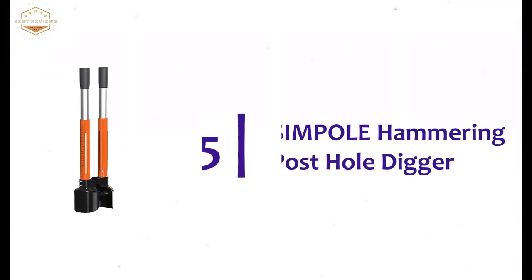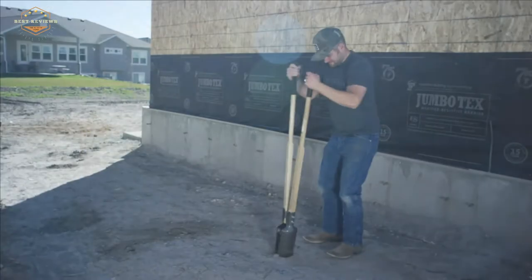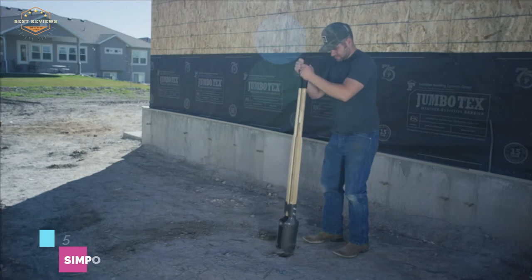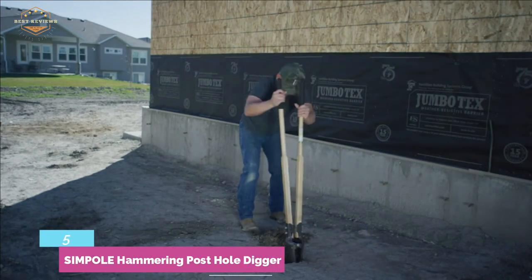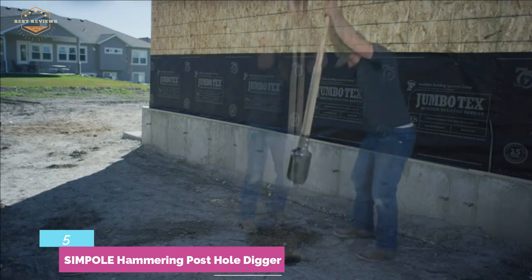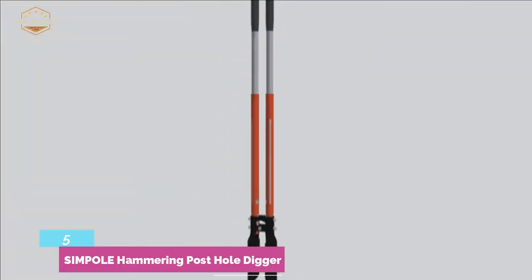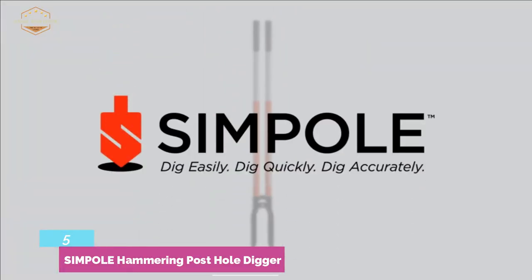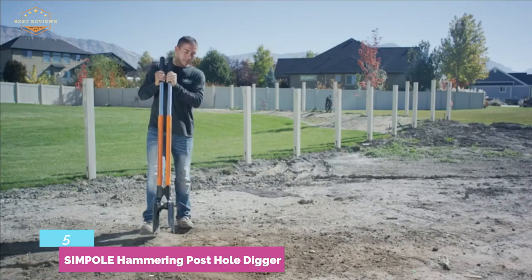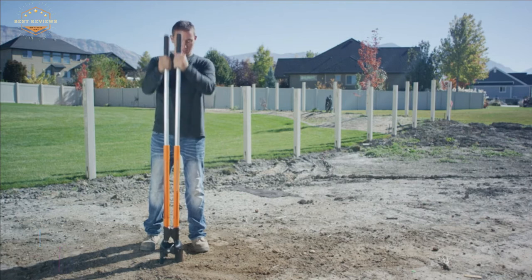Starting our list at number 5, the Simple Hammering Posthole Digger. It offers easy and quick digging, and lifts only the weight of the handle when you are digging. Designed with a weighted and retractable handle that makes digging more comfortable and accurate. You will also get easy storage performance. The size is perfect for all users, and it gives an effortless user experience.